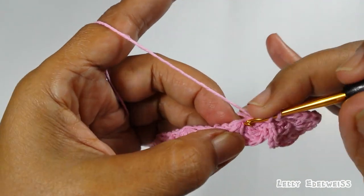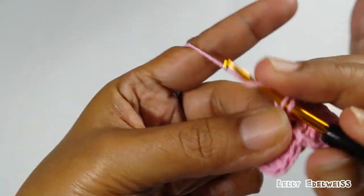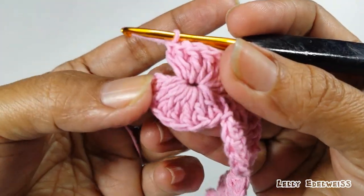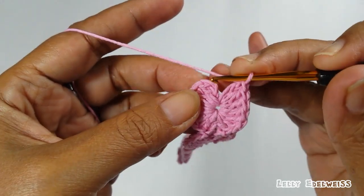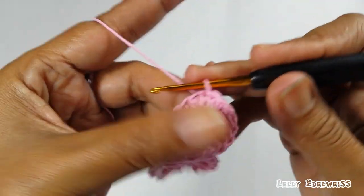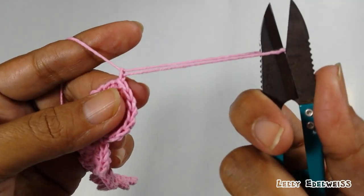Selanjutnya, kita lakukan hal yang sama. Kita lakukan hingga di ujung yang satunya. Ini yang terakhir. Lalu setelah itu kita slip stitch. Tambahkan satu chain. Lalu kita potong benangnya.